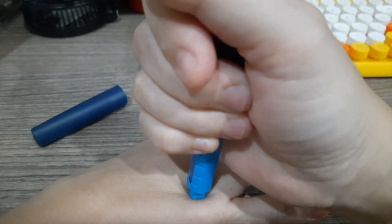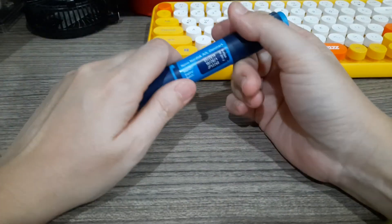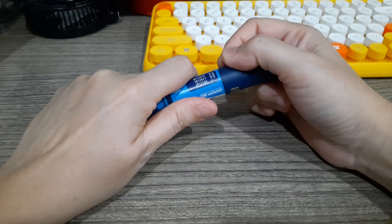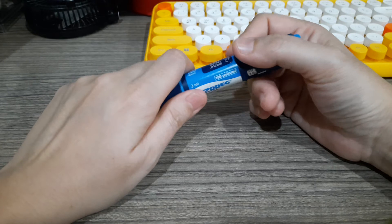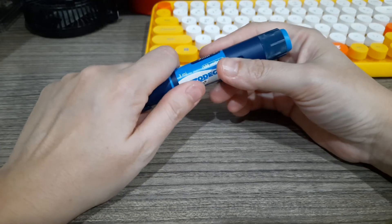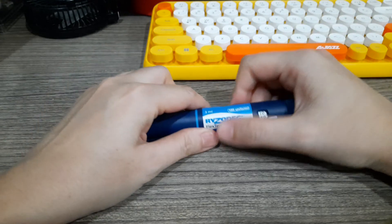Then remove it slowly — no need to jab the insulin into your skin, it will puncture. Make sure you use a new needle every time. If you really want to save, you can use the needle maybe twice, but if you use it more than twice it will be blunt and that's more painful. Ideally use it once and there's no pain.